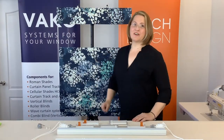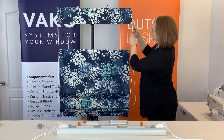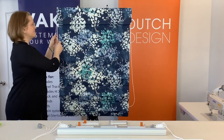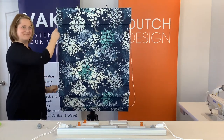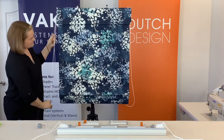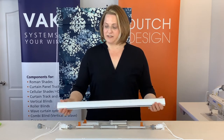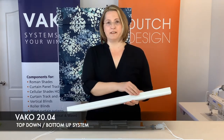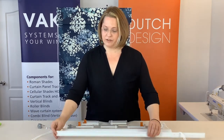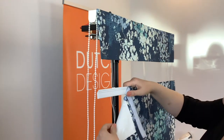In this video, I'm going to show you the Valco 2004 system with the top-down bottom-up control. What I love about this system is that you're using the same 2004 track with the hook attached on the head rail, and they have a hook floating rail.